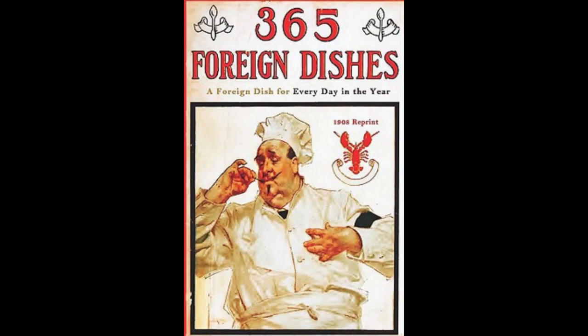25. India Curried Eggs. Cut hard-boiled eggs in halves, then fry one small chopped onion and one chopped apple in hot butter. Add a quarter of a cup of pounded almonds and one pint of milk. Mix with half a tablespoonful of cornstarch. Season with salt and a dessertspoonful of curry powder. Let cook 10 minutes, then add the eggs. Let all get very hot. Serve with croutons. Garnish with fried parsley.